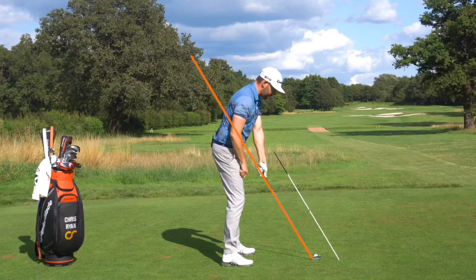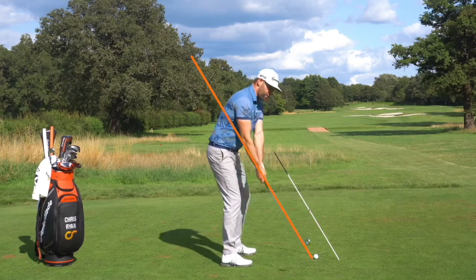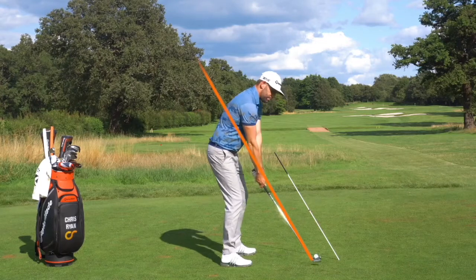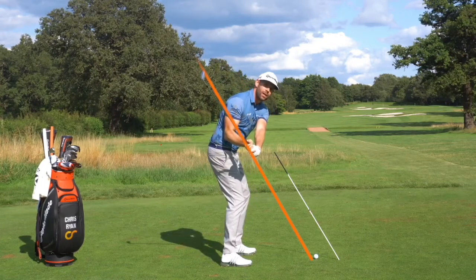So if I place that line on there, I've tried to get this alignment stick as close as I can to that. Now when I make my backswing, even though I might have a fairly orthodox backswing, you can see how the hands, the arms, and the club are much higher than that line. What we would tend to see from elite golfers is yes, they'd be higher than that line at the top, but as they start down and rotate their hips and legs, the club tends to work to that line pretty early.